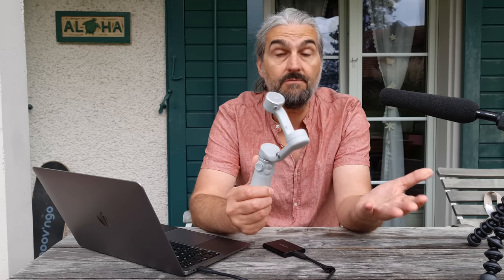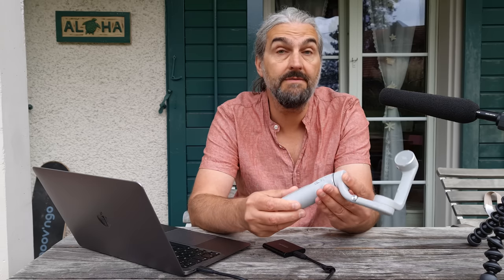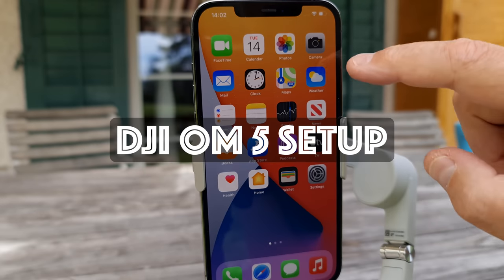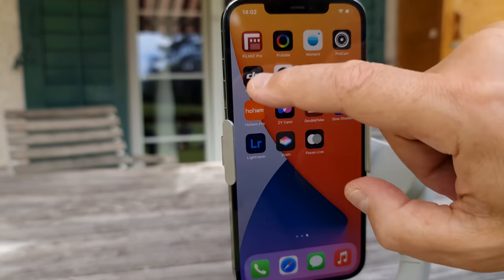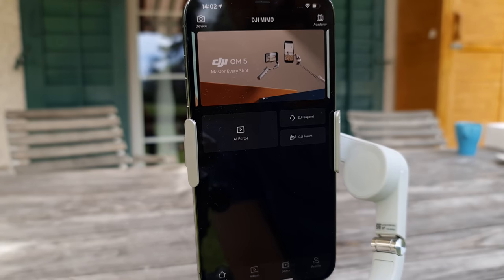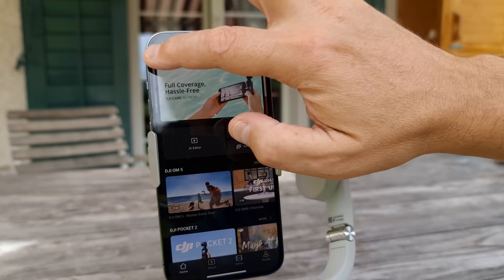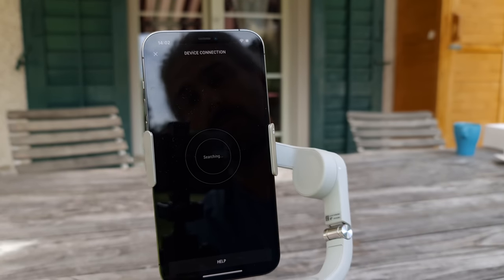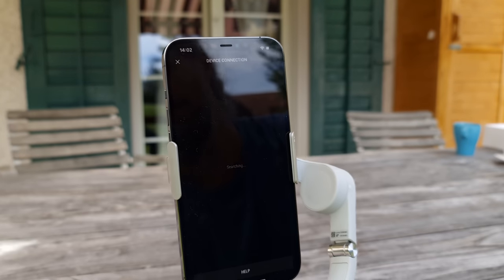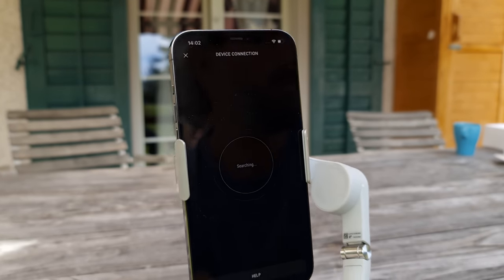Now I'm going to quickly run through the setup of the OM5 gimbal for first-time users. If you're new to DJI gimbals, install the DJI Mimo app onto your smartphone first. If you're coming from the OM4 or other devices, you may want to delete and reinstall the Mimo app to make sure you have version 1.6.